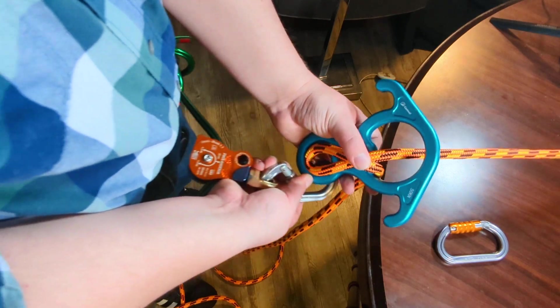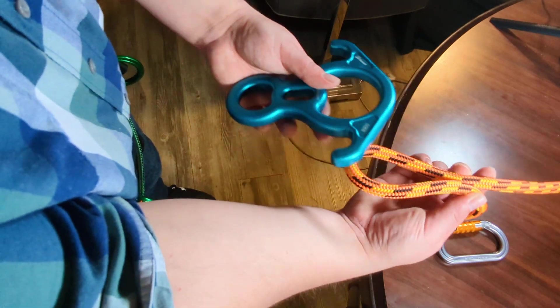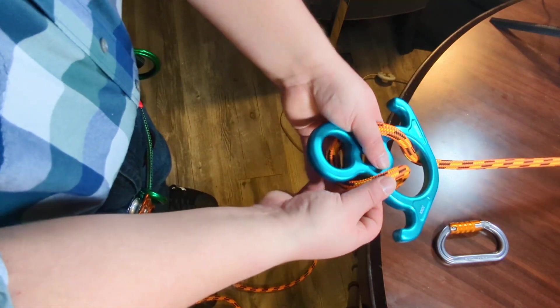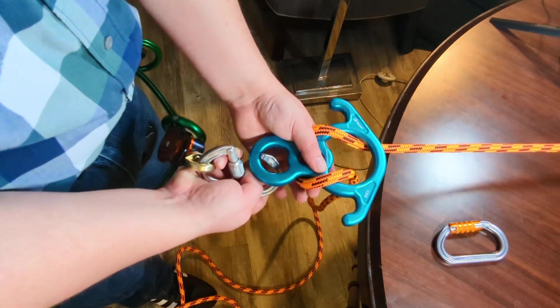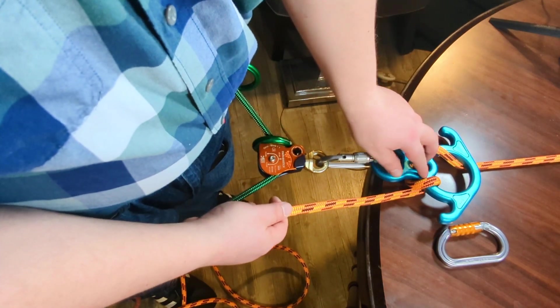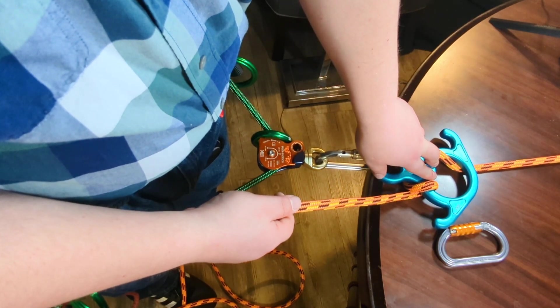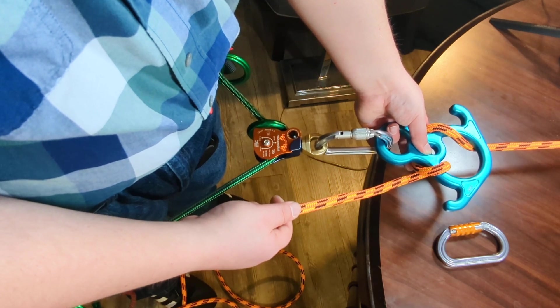In my previous video, I showed that the best way to attach a figure eight descender is by taking a bite of rope, bringing it through the bottom, and then around the bottom like this. There's nothing wrong with this — it's a proper way to use it and a lot of people use it this way. But the only downside is if it were to come in contact with something like a rock wall or a tree trunk, pressing against it with your body weight could keep the rope from moving through the device.